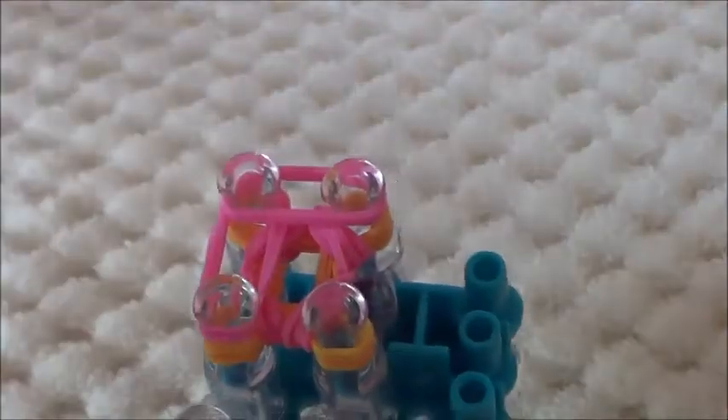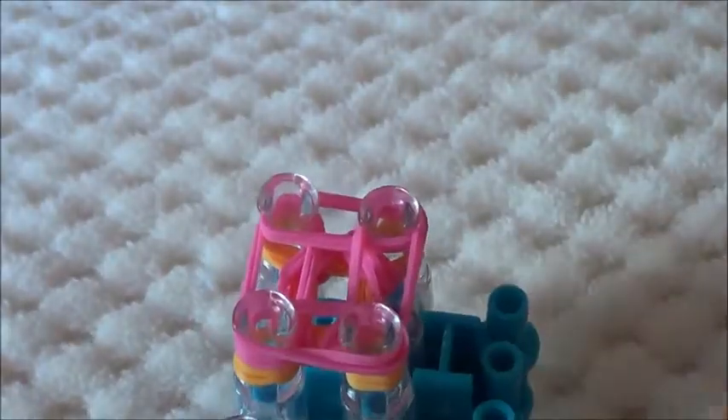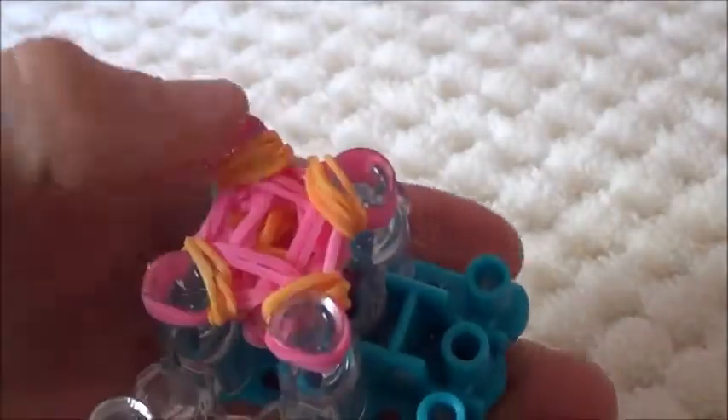Continue this pattern until you finish the desired length of your pencil grip. I did around 4 more rows and as you can see it's getting extremely congested.